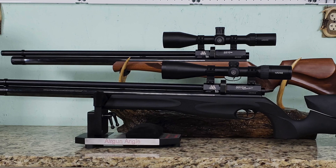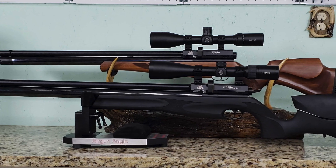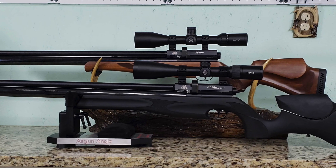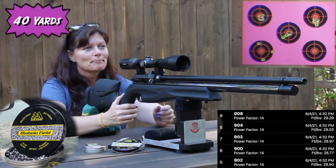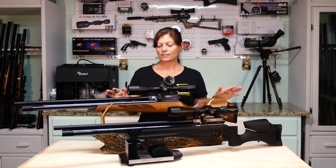So what's different? Obviously by looking at them — and we know looks aren't always what matters, but in this case, being that they're the same exact gun on the inside with the same exact guts, putting off the same exact power, same trigger, same all of that — let's take a look at what's different about these on the outside.